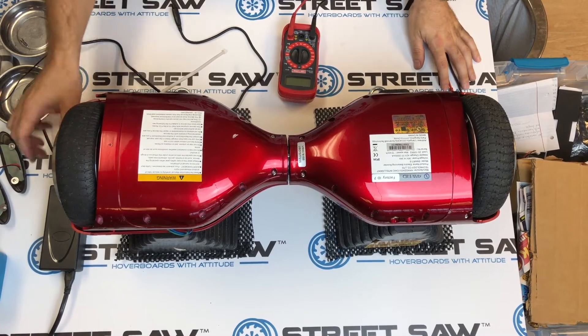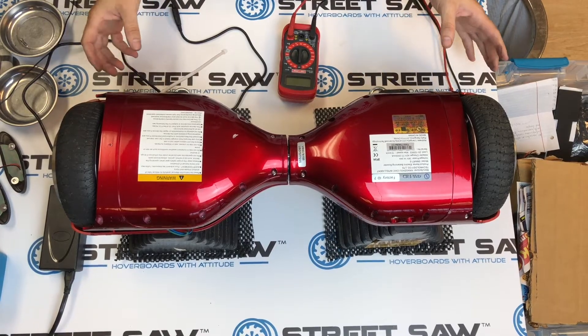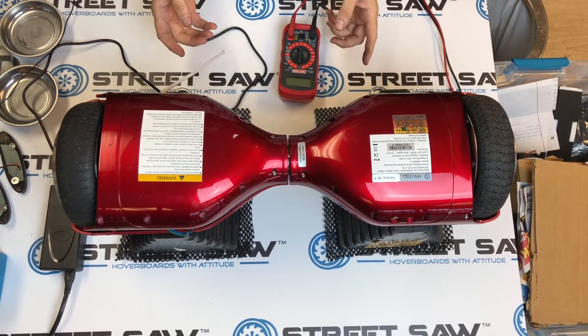Today we're going to be looking at how to determine if your battery is bad on a hoverboard, and we're also going to go into how to actually replace that battery if it is bad.